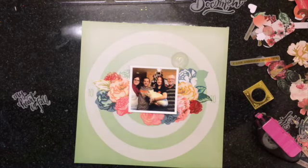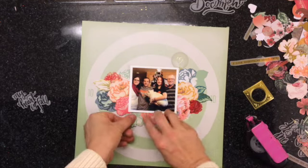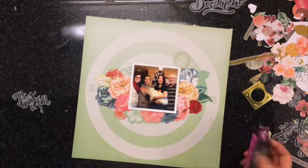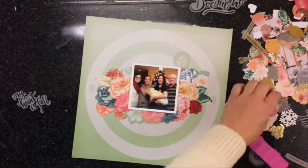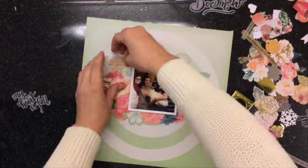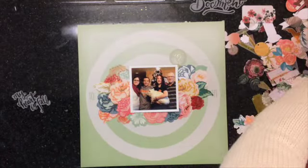I am taking a picture I've already scrapbooked, but I wanted to do it again. I wanted to more specifically document about my family and how much I love them. So all I'm doing is taking all the flowers that I could find that looked really well and just layering them all around the photo.